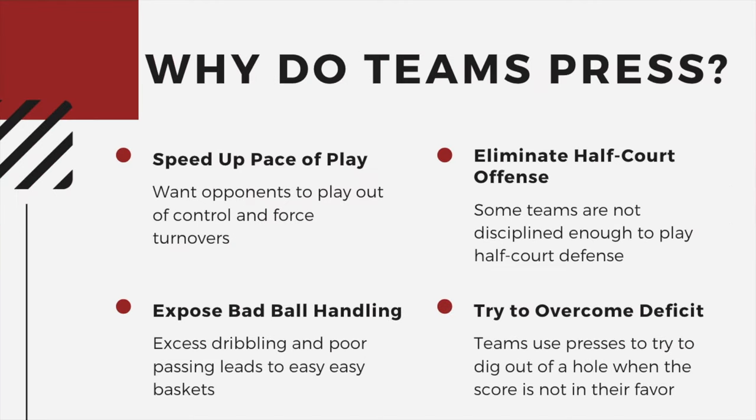First, let's look at why teams actually press. One: they want to speed up the pace of play and force opponents to play out of control so they can force turnovers. Two: they want to eliminate half-court offense. A lot of teams are really good in the half court but not so great in the full court, so teams use their athleticism and quickness to apply pressure and speed up the game.